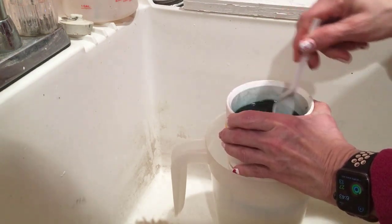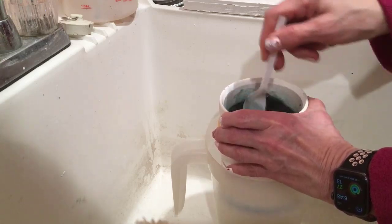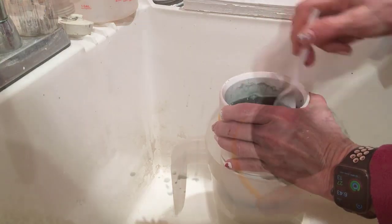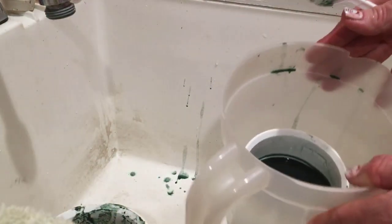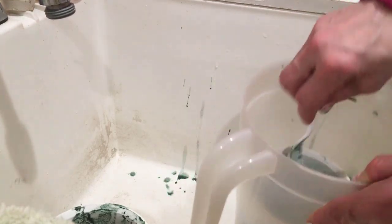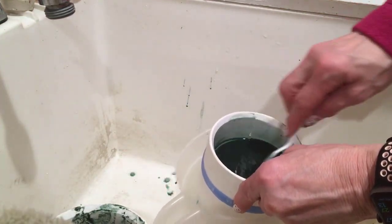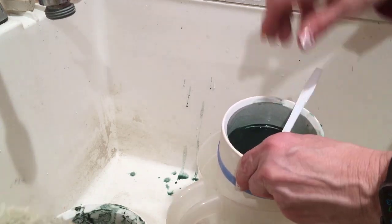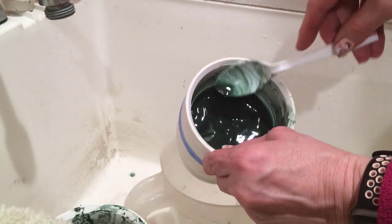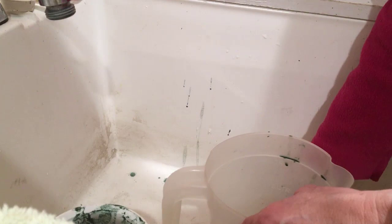When just about all of the liquid is gone from the top layer, you'll notice the next layer still has a lot of liquid. I do the same process, stirring vigorously until the water is mostly gone from that layer. When the liquid in the second layer is just about gone, I complete the process with the third sieve, which is the finest one and the most challenging. Just continue vigorously stirring until the liquid seeps down through the sieve, leaving behind the larger particles.